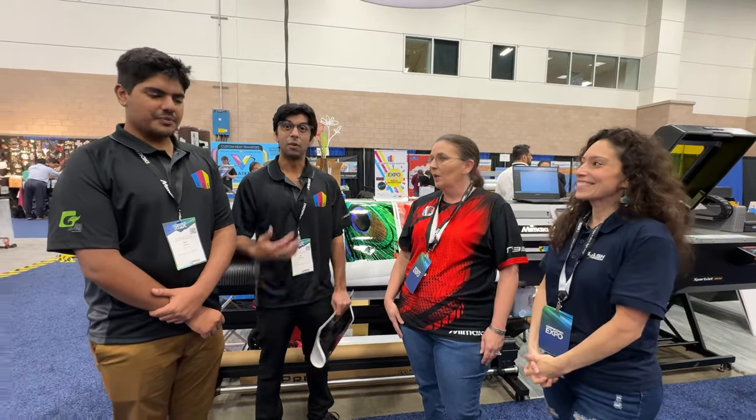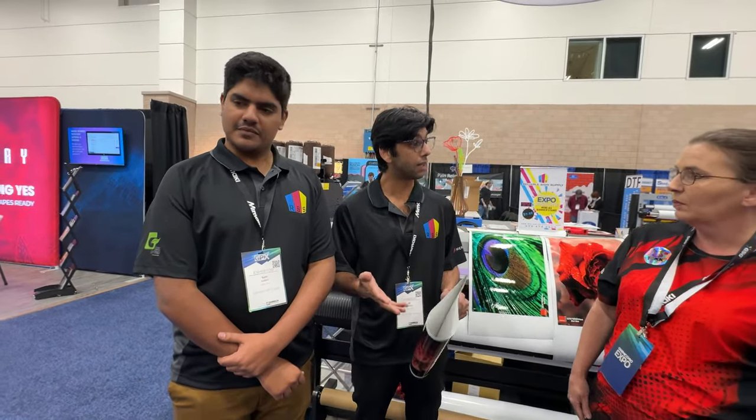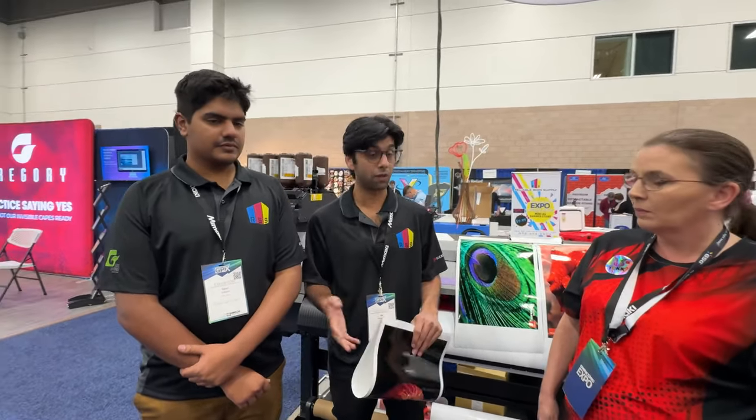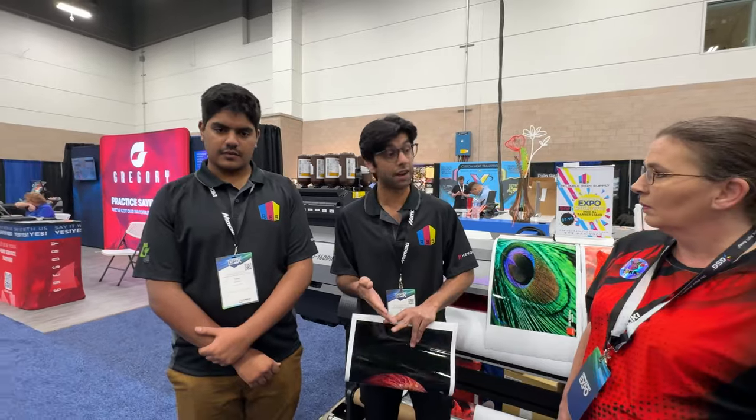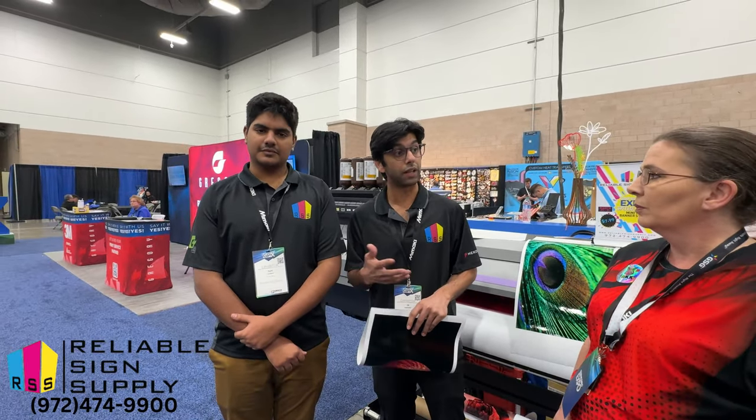Sure! We're at Fulabo Sign Supply, so we do a lot of things, mainly supplies for print shops — from rigid substrates to vinyls, wrap media, tools, accessories, and electronics as well.